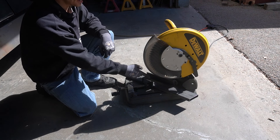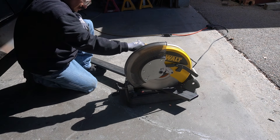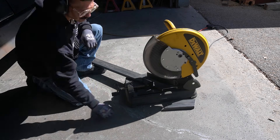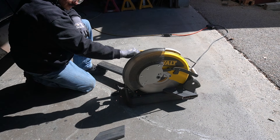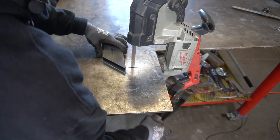I got my saw set to 45 degrees and I got everything ready to cut, so let's go ahead and cut this. I'm going to take this little end off right here, just cut it down.